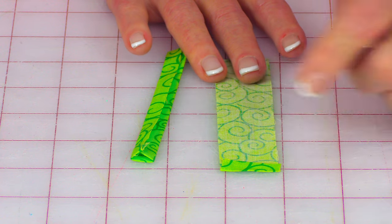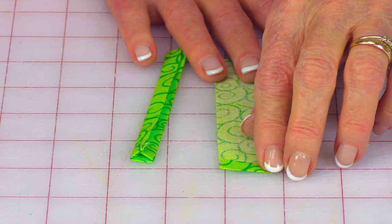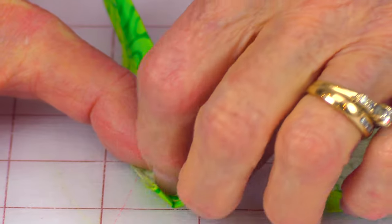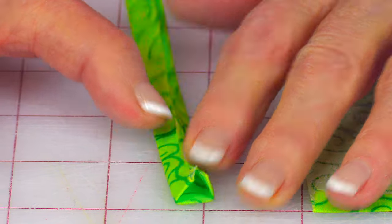On all your fabric pieces for the stem, at just one end — the short end — fold it over a quarter of an inch and press. Then take the sides, fold them in towards the center, and press.